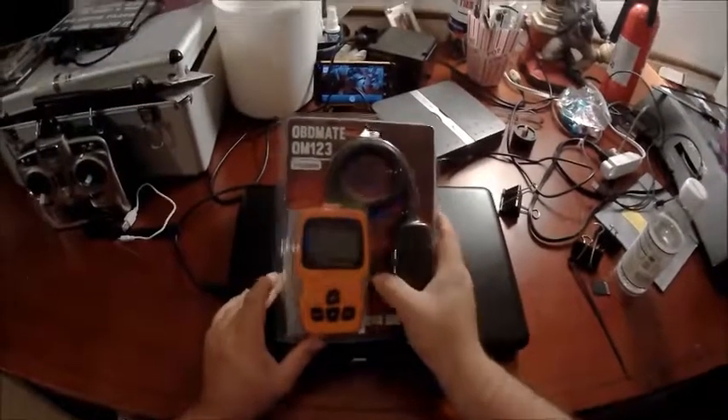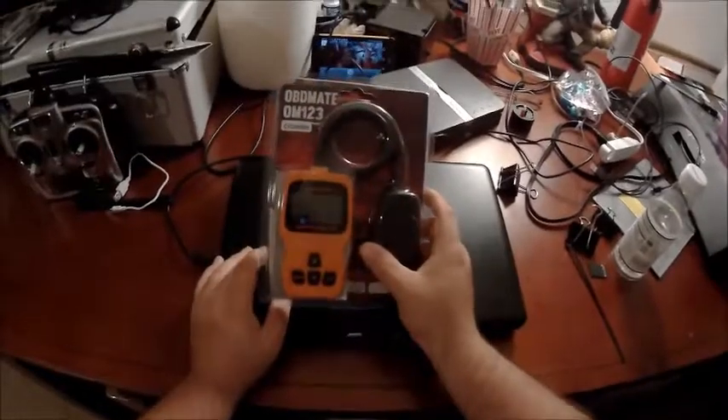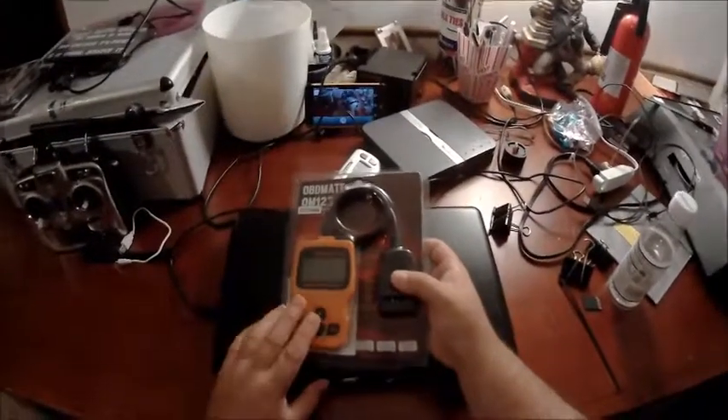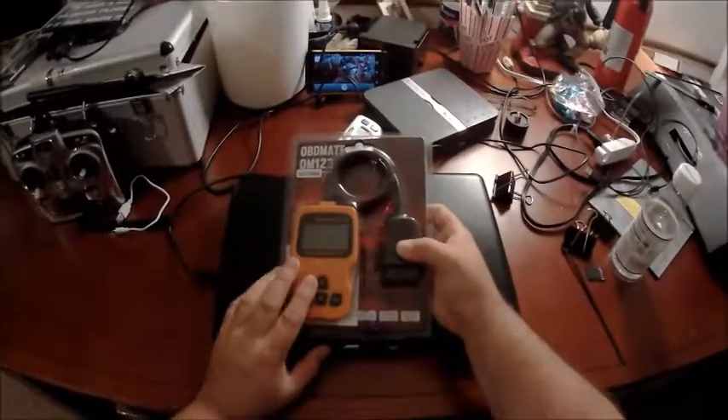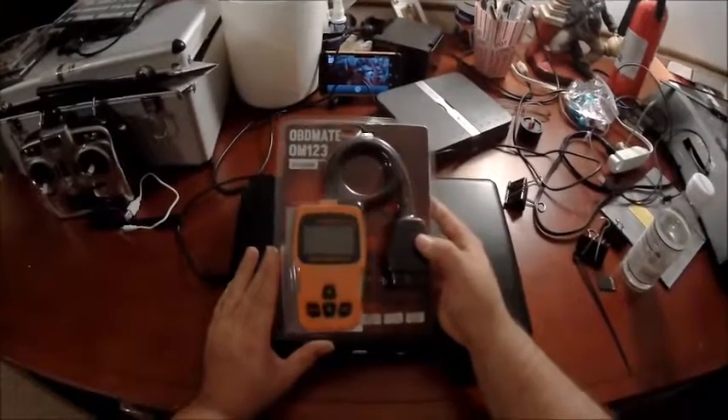So I finally broke out and bought one. Looking at AutoZone, the cheapest scanner was about 50 bucks and it didn't look as nice as this one. Same with Harbor Freight — about 50 bucks. This one was $20.99 on Amazon with free shipping. I had it in about three days. So I can't wait to use this.